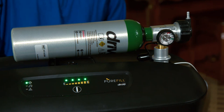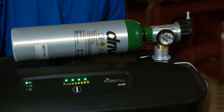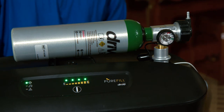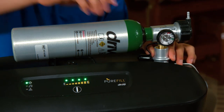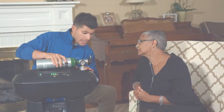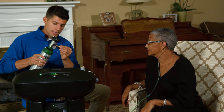Your fill time will vary, but expect about 80 to 90 minutes for an empty M6 cylinder to reach capacity. At that point, the PureFill will not turn off, but will automatically sense the pressure in the cylinder and stop the fill cycle. Remove your cylinder from the cylinder port by gently pushing down on the port with one hand and firmly grasping your cylinder with the other.